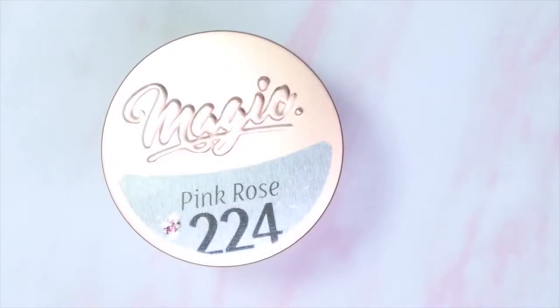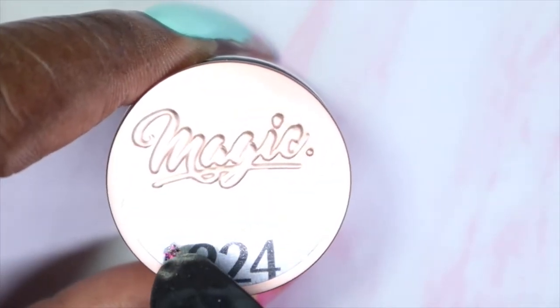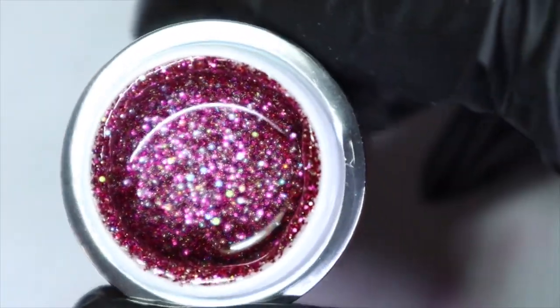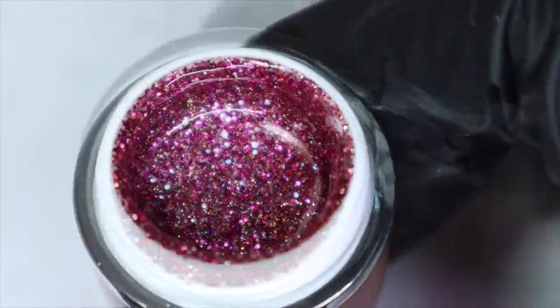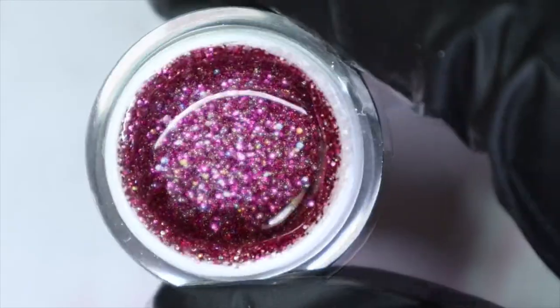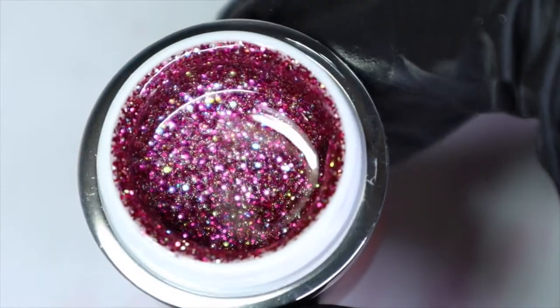The first color from the glitter gels is number 224, Pink Rose. As always, we get a cute little swatch of what the color will look like inside — oh, this is really pretty! Look at how it dances in the light. The name speaks for itself: it's a pink rose glitter. I'm seeing some reflective glitters and a little bit of shimmer.